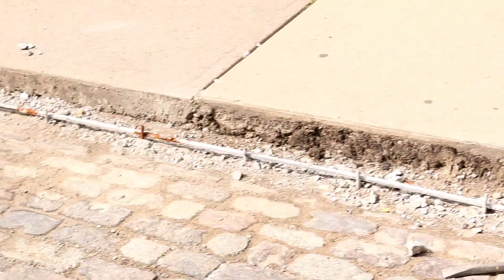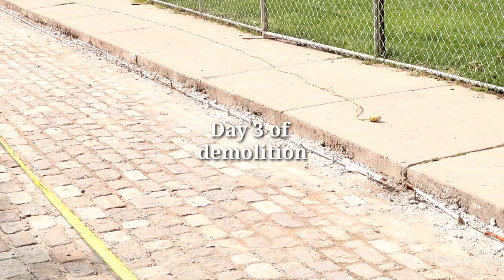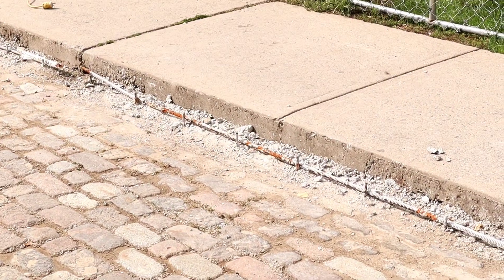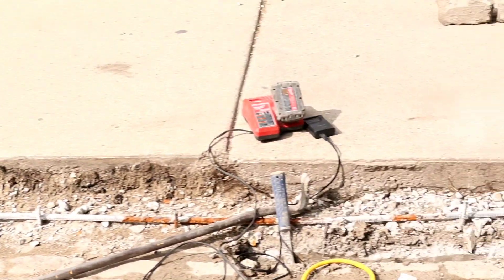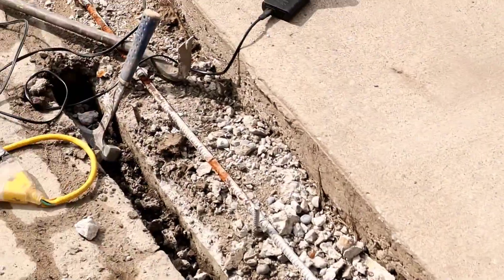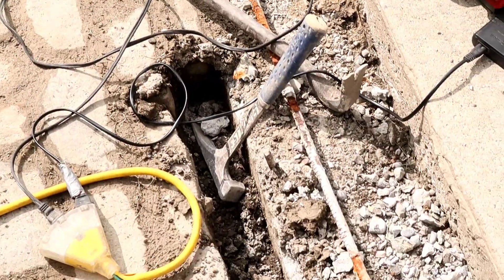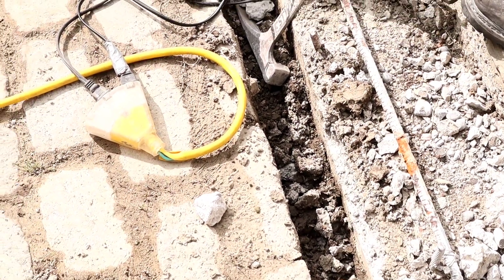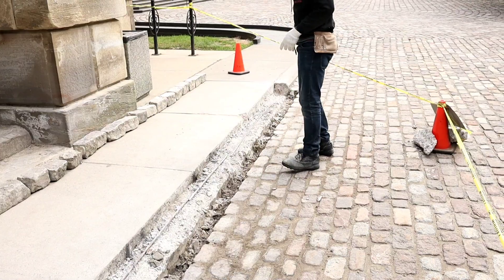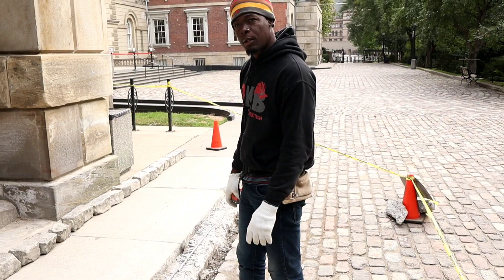We've finished our demolition now, guys. We're going to replace the steel — as you can see those are corroded and cracking. We're going to cut it out and change it to new rebar. Then we're going to rebuild. I'm moving one of the stones so I can go all the way down and screw my form onto the curb. So today we're here to do our steel up — we're going to tie our rebar.